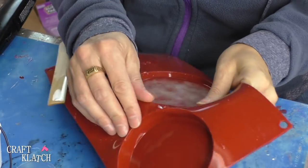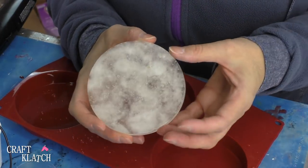The coaster is cured so we can pop it right out — and here it is! Look at that, it looks like a fluffy cloud!